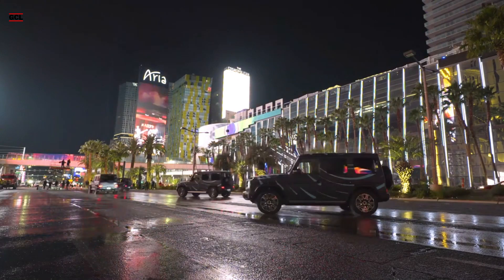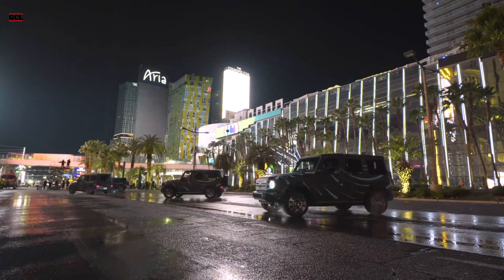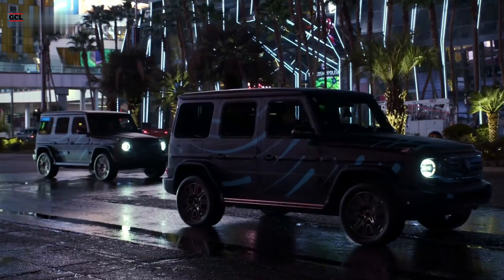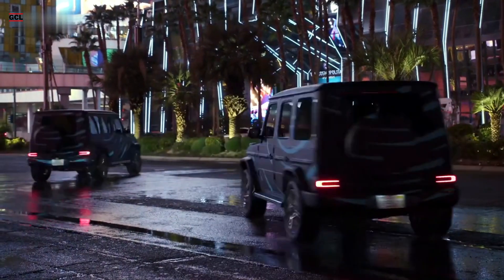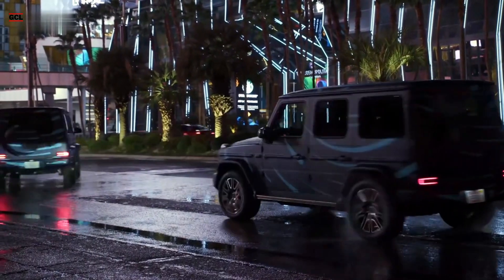Mercedes-Benz showcased the remarkable tank turn capability of its EQG prototypes during CES, where four SUVs executed synchronized 360-degree spins, referred to as G-turns by the German brand, on the iconic Las Vegas Strip.